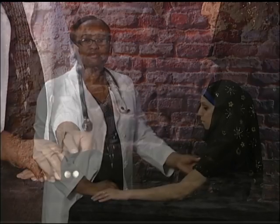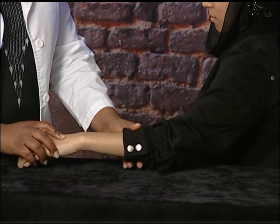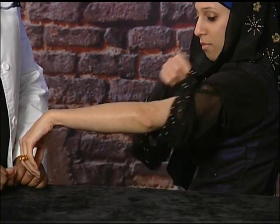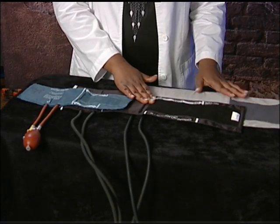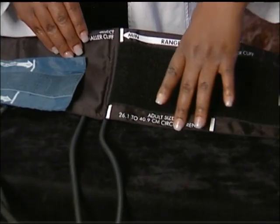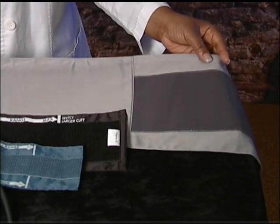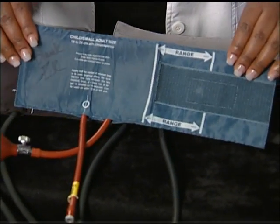Make sure the sleeve is not too tight as that can alter the blood pressure measurement. If the sleeve is bulky or tight, ask the patient to remove the shirt in order to avoid this problem. Next, select the blood pressure cuff that is the correct size for your patient. Labels on the inside of the cuff will show you which size to select. Patients with large arms will require a bigger cuff, and those with smaller arms or children will need a small cuff. Incorrect blood pressure readings can occur if a wrong sized cuff is used.